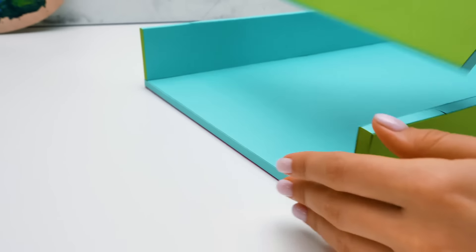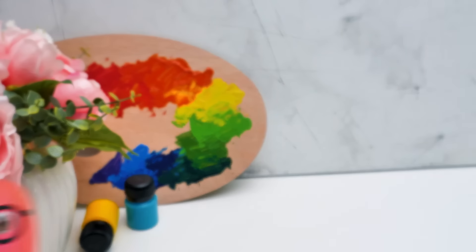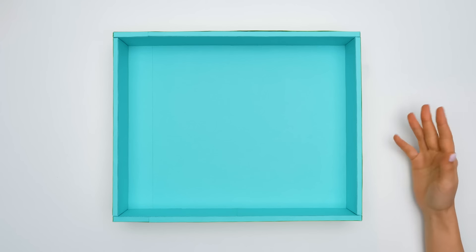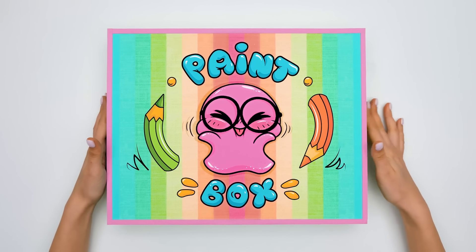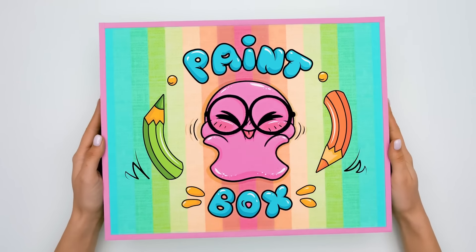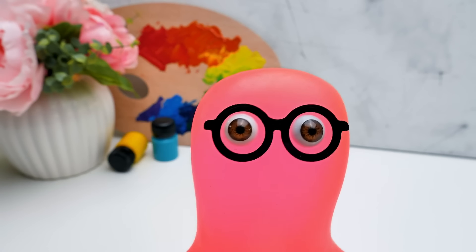Great job. Sam, have you come up with a design for the upper lid of the organizer? Turn the box upside down and have a look. Wow, Sam, you're so cute here. This is a perfect self-portrait. Guys, did you like my design? If yes, give a thumbs up.